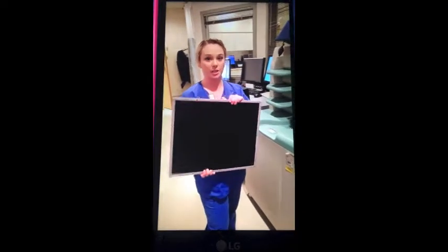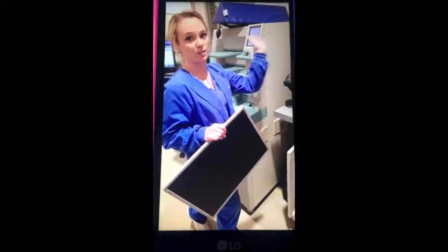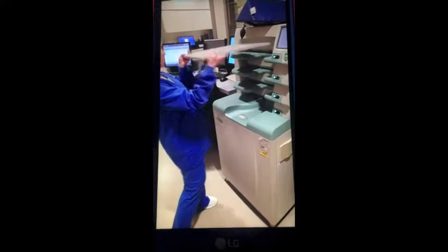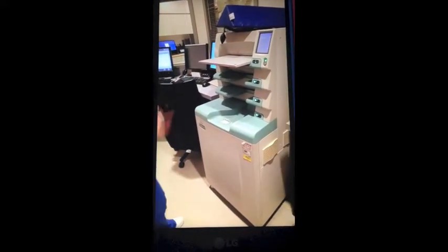After you have shot your image, you take your cassette. After pulling up your patient and having the paper and everything, you take your cassette, scan the barcode, and then place it in one of these four slots. And that is where your image will load and pop up.